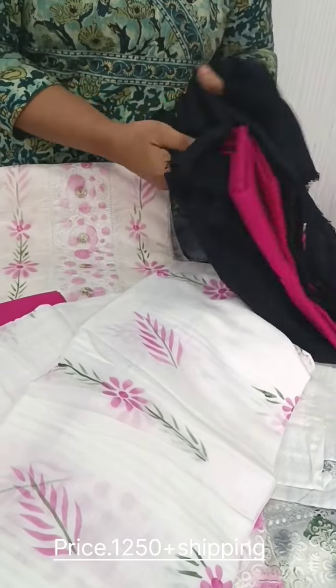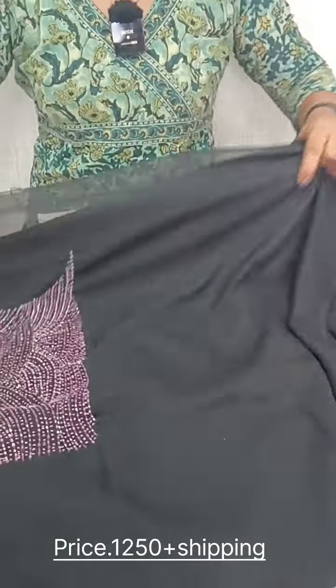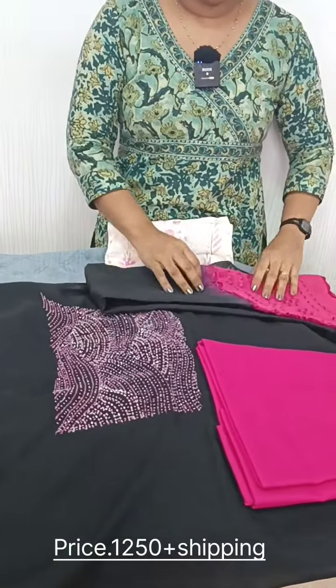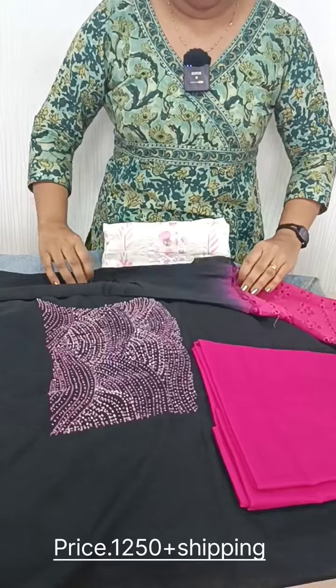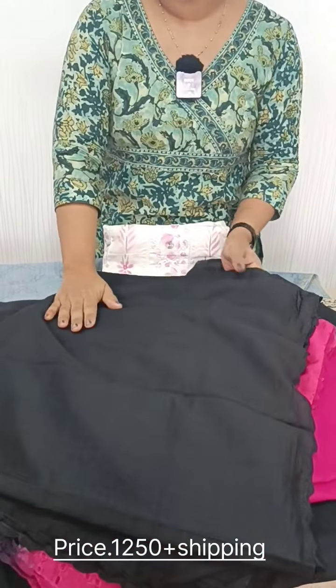We have a semi-silk fabric. We have a 3-flow fabric. Top is a top with handwork. Bottom is a cotton bottom. Cut work is a semi-silk. We have two shades.